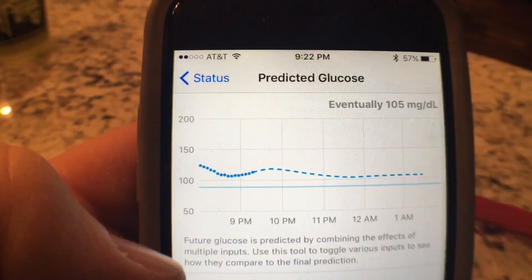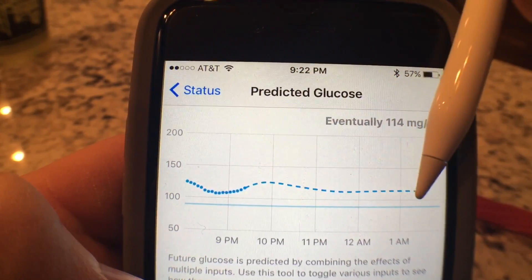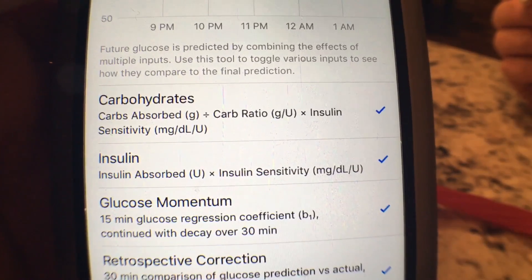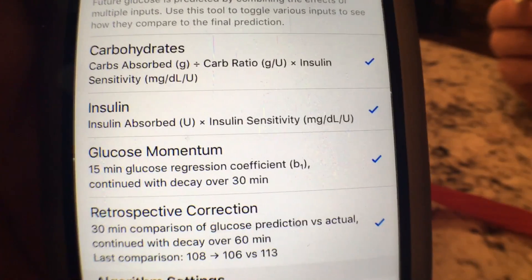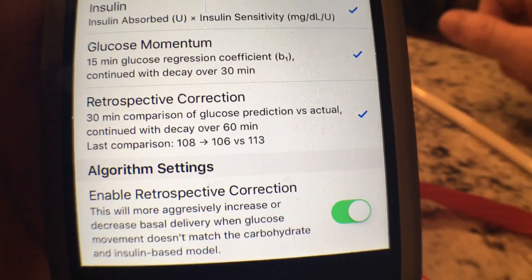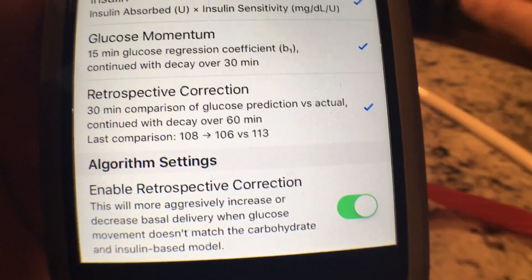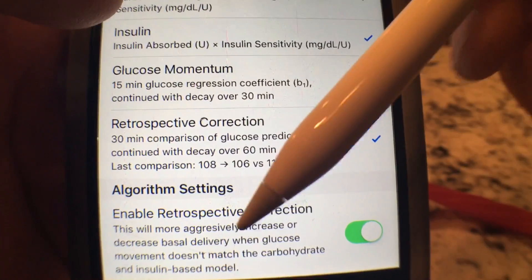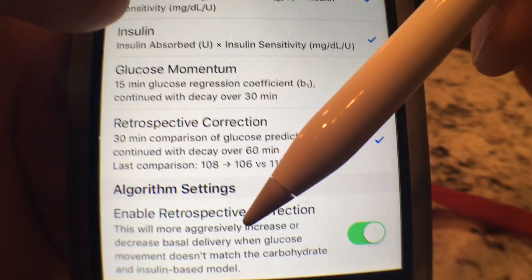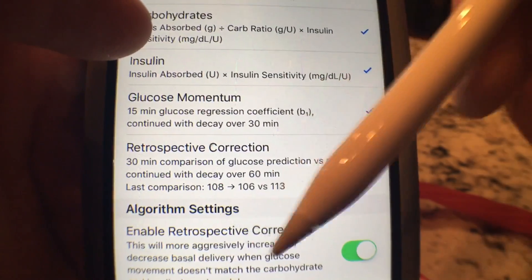When you tap in here for glucose, it will show you your predicted glucose. It says this hash point says it is eventually going to be 105 — it just changed to 114. This is the algorithm that the app is running in the background: carbs, insulin, glucose, momentum, and then retrospective correction, which means it can aggressively go back and notice that when your glucose movement doesn't match the carbs and the insulin that you have, it's saying wait a minute, you need a little bit more. Maybe there were more carbohydrates in what you ate. So it can give you a little bit more based off of what you've eaten, not what you said you've eaten. This is basically a lie detector right here.